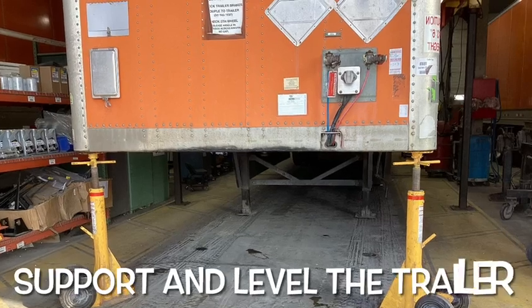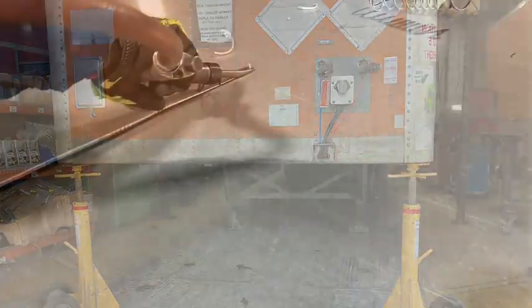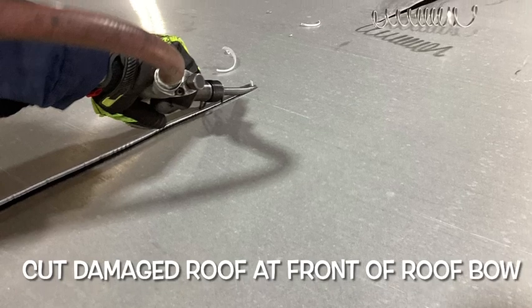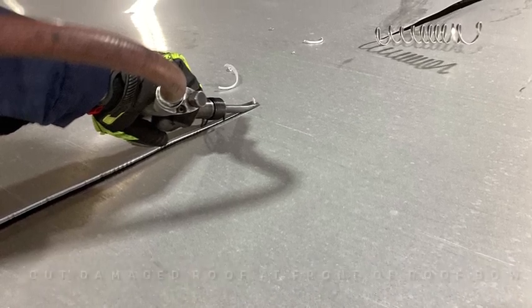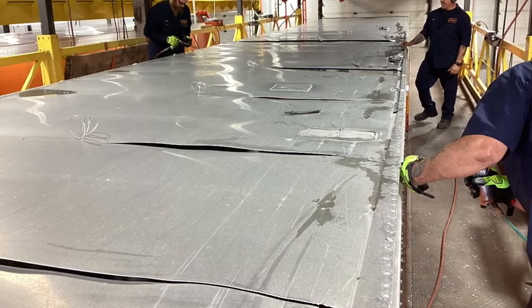Don't forget to lock out tag out the trailer, then place a prop stand under the kingpin, check it for level and support it, then cut your damaged roof at the front of the roof bow. Now you'll want to shear off the rivet heads and cut some slices into the roof.